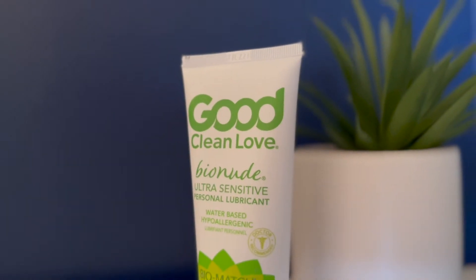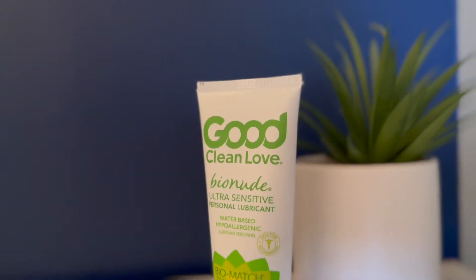To start off, this is a water-based lube. This means that you can use it pretty much with anything — during sex, with any kind of toys or a pelvic wand — and it's safe to use on any kind of silicone.